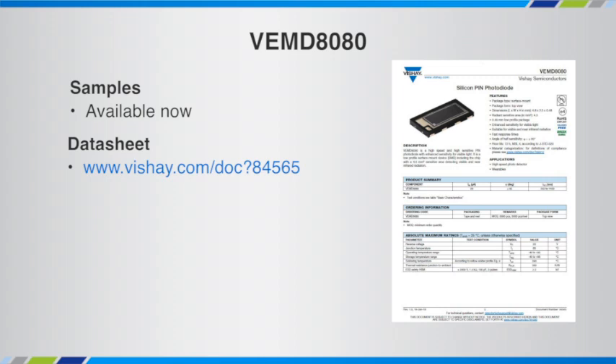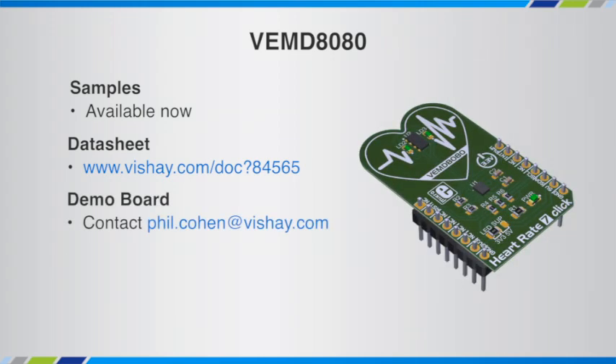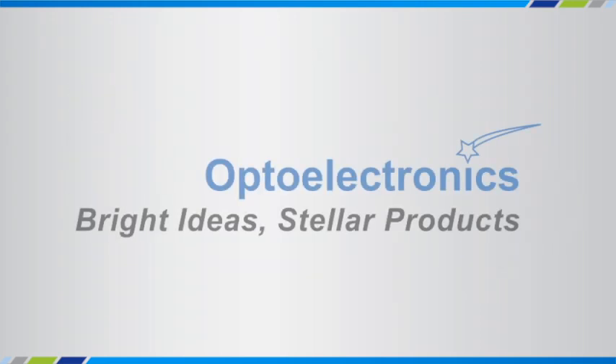Samples of the VEMD 8080 are available now. The datasheet URL is shown. We also have a demo board — to learn more about that, please contact Phil Cohen at phil.cohen@vache.com. Thank you for the four minutes of your time to learn about the VEMD 8080 and some of the other components that we offer in the fitness band, smart watch, or wearables market. Thanks.